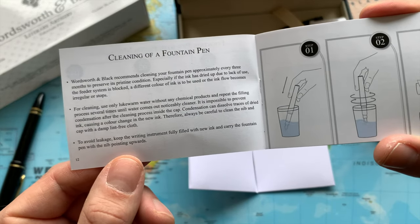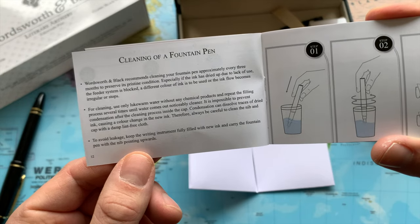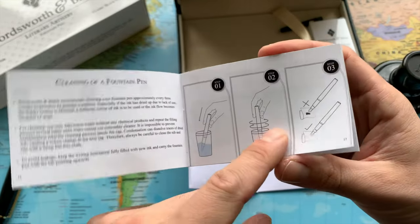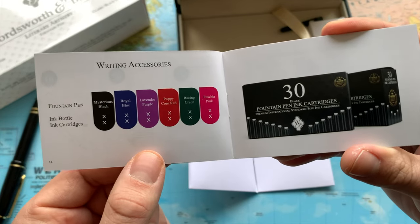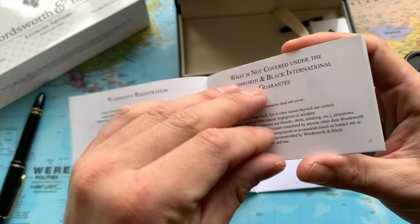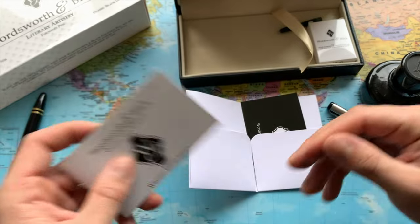In the booklet it's explained how to clean the fountain pen and how to keep it in good condition. Honestly, I've never cleaned my fountain pen, so I can definitely learn something here. I'm not an expert when it comes to fountain pens, but I have been using them for many, many years — I think for over 20 years now. I really love fountain pens.